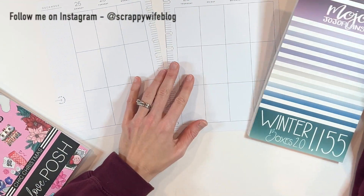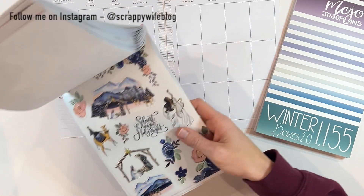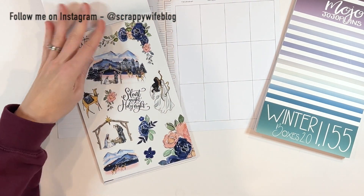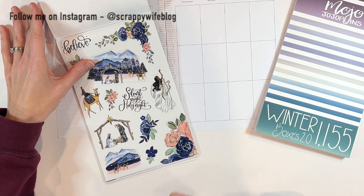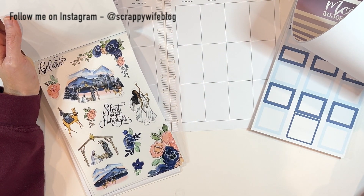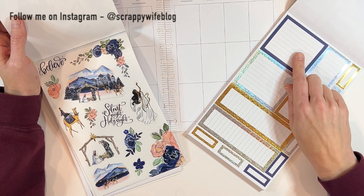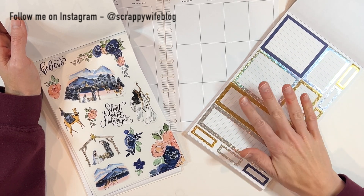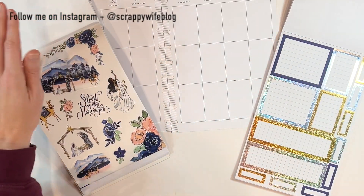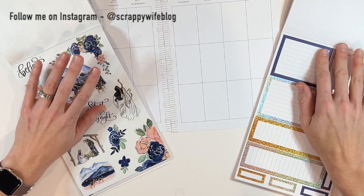Today I am planning for the week of Christmas and I'm really excited to use these stickers from Live Love Posh because I just think they're some of the most beautiful Christmas stickers I've ever seen. I've also pulled out winter boxes from Mojo Jojo Plans because the dark blue goes really well, and I thought the gold might be a fun touch for a little glitz for winter. So that's what I'm going to use.